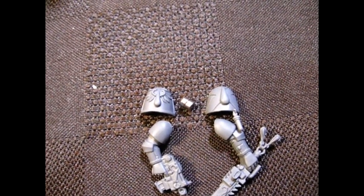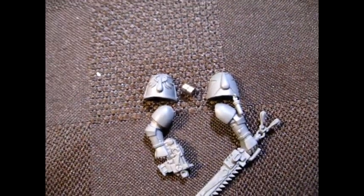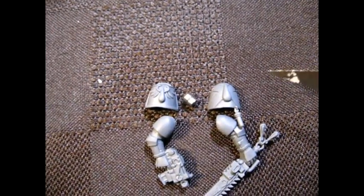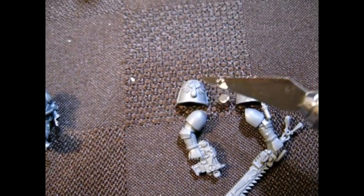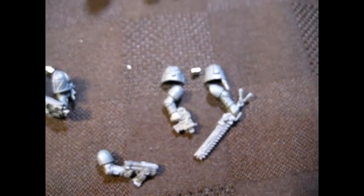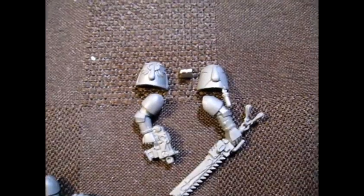There are exactly 20 shoulder pads, meaning there's a set of shoulder pads for one set of bolter arms, a set for one close combat weapon, and one additional arm. That means each marine now gets four shoulder pads to themselves — two already glued to the bolter arms, and two that are going to be attached to the close combat weapon and the bolter. So every Death Company guy is going to have shoulder pads on the bolter arms and the close combat arms.